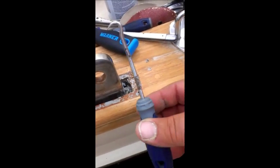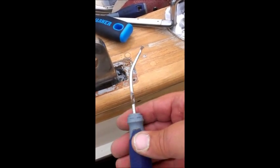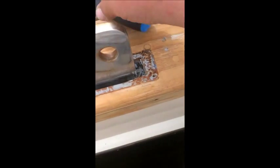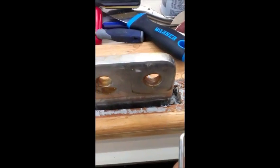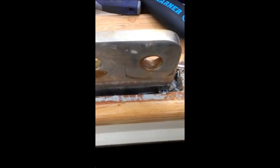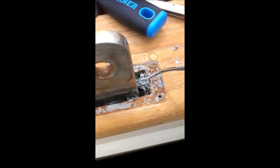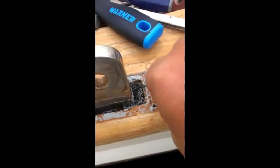I bought a set of picks from Lowe's many years ago — they offer different end configurations. I've ended up bending them to get a little more access to the areas I need. These are really good for coming in and digging out the shavings and the remaining material.